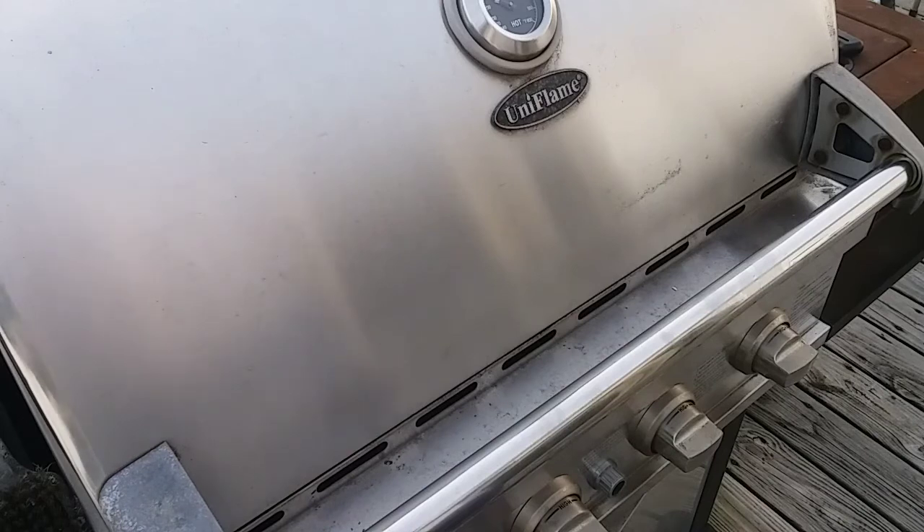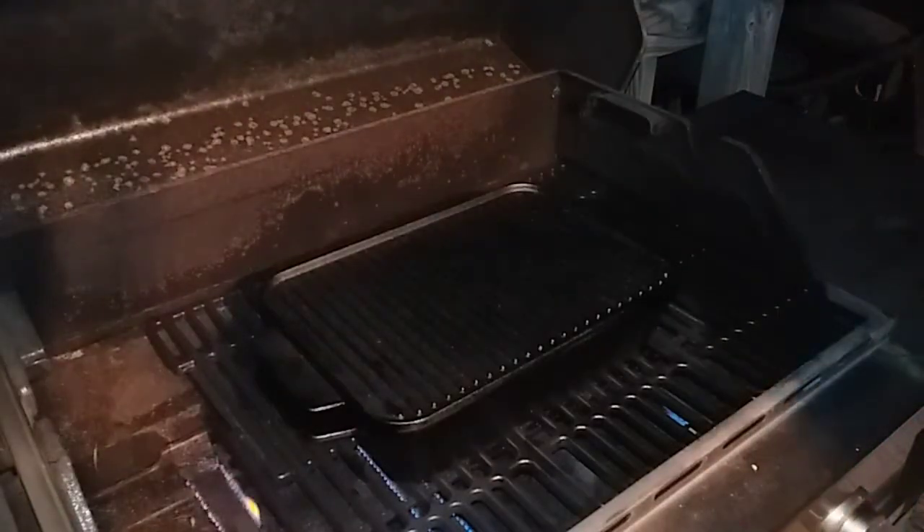All right guys, it's awful dark out here. I made the mistake of going inside to do my dishes after putting it on the grill, and came back out about 45 minutes to an hour later and realized my gas bottle had run out. So I've lost all the light tonight and I'm not sure how I'm going to do my taste test, but man — this smells delicious.